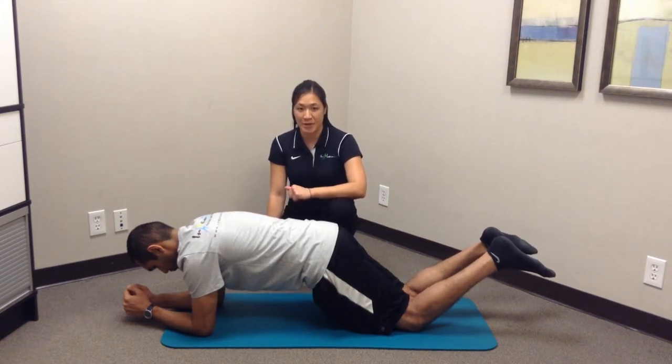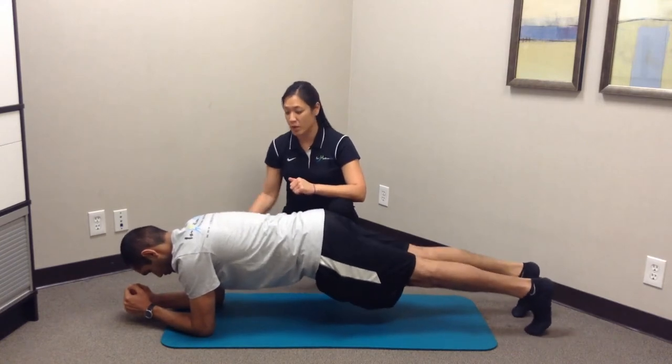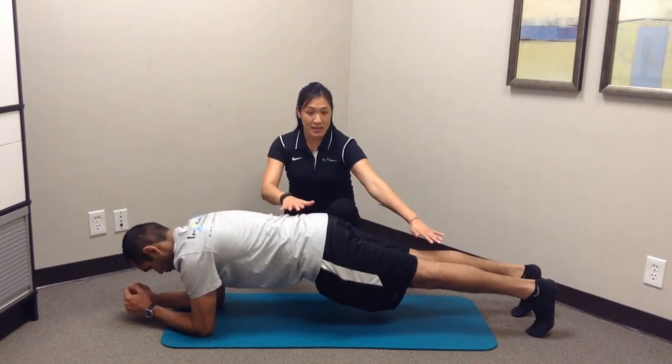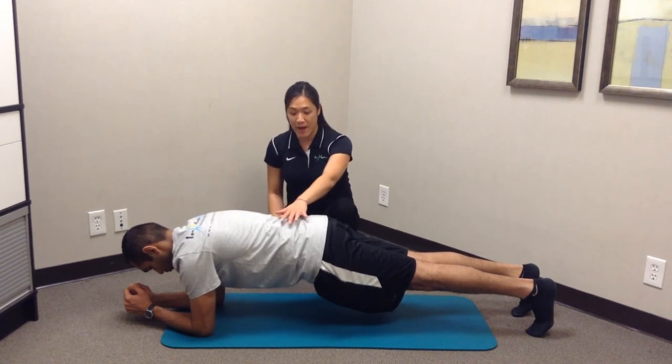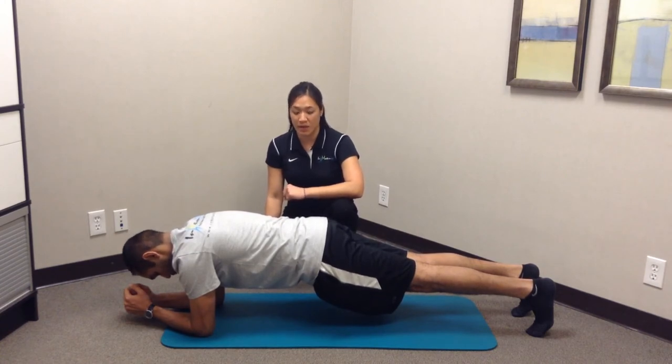To make it a little bit harder, we can have a standard plank. Now they're going to go on their toes and their elbows only. At this point, you want the shoulders, hips, and knees in alignment once again, so there's no increased arch in the back and no drop in the back as well. This is also going to be a hold twice for 30 seconds, maybe a minute if they can tolerate it.